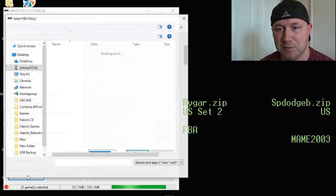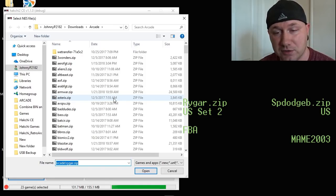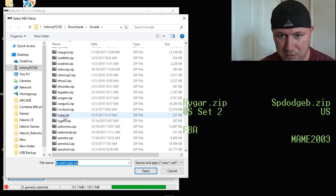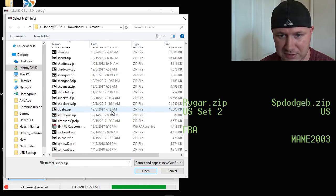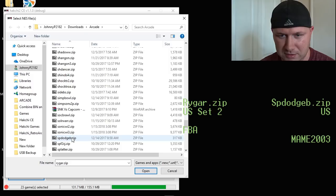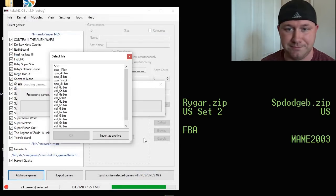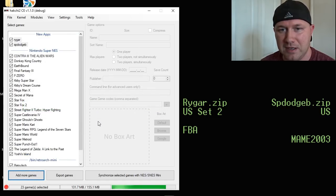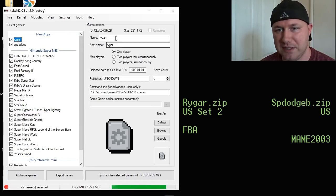You're going to click the Add More Games button. Go to the folder that you downloaded your games to. So we want Rygar — here it is — rygar, and sp.dodge.zip. Click Open. You're going to get a file system dialog right here, just click Import as Archive. Same thing for the second game. Next step is to rename these games so we can find good box art and so they look nice on our Super Nintendo.